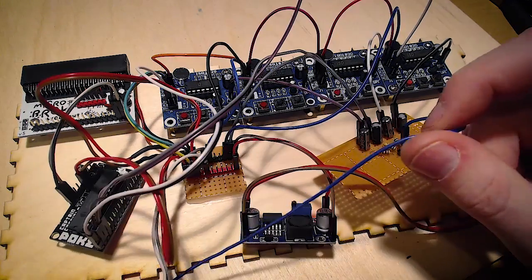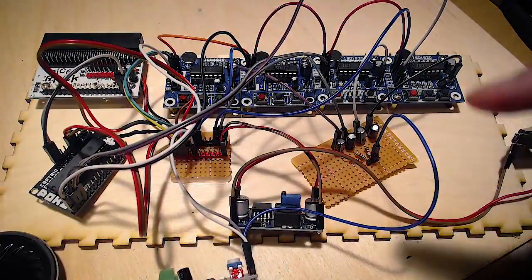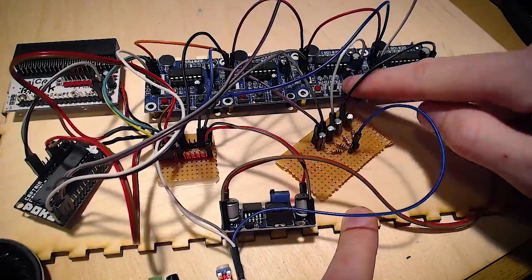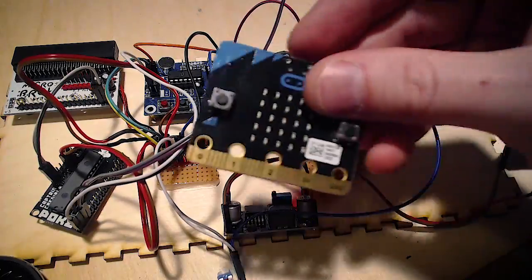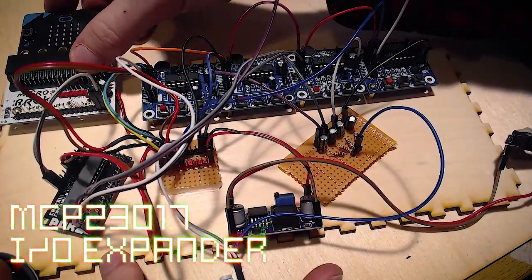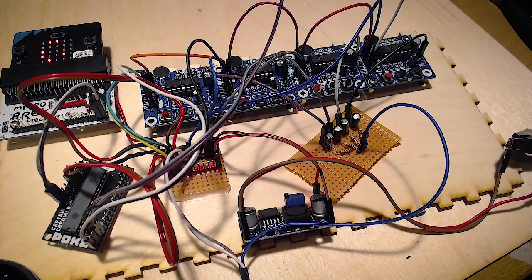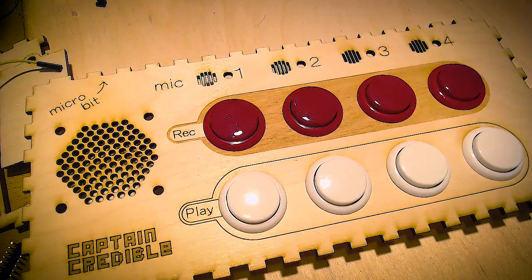We've got a few more things hooked up now. This little amplifier board down here is driving this little speaker, so now I can play and record different noises and play them back. I can then hopefully take this micro:bit that I've just programmed with a bit of code that sends I2C messages to the input-output expander. So if I plug that in... it works. Brilliant. Here's the front panel that we need to connect up.